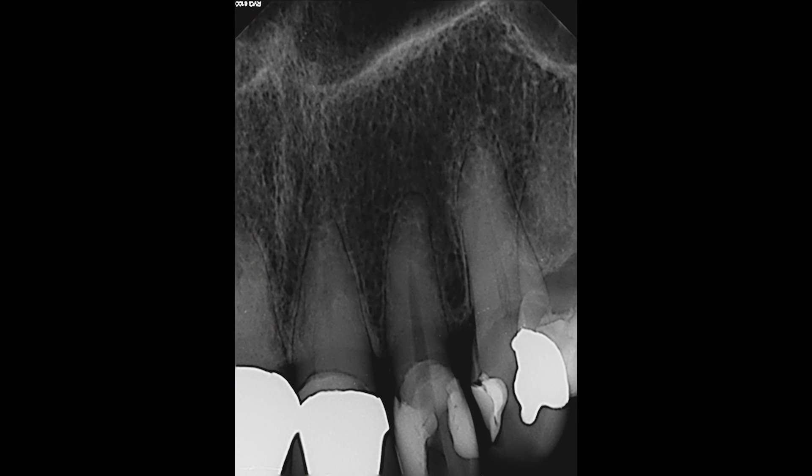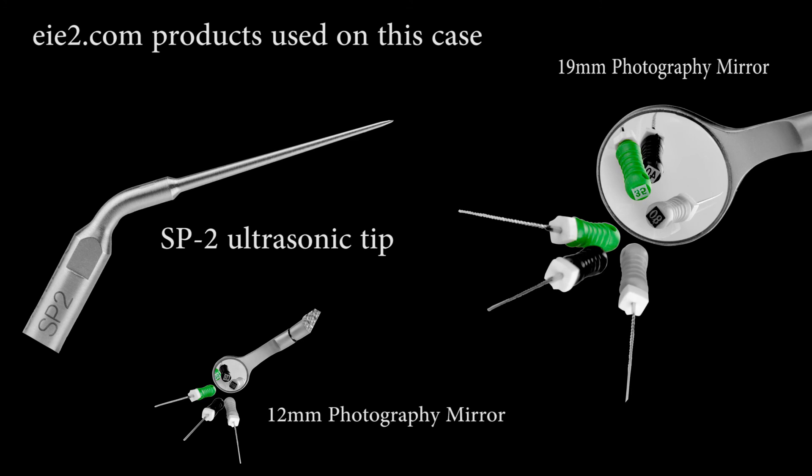Here you can see the canal has not been hollowed out unnecessarily and the instrument is removed. The products we used on this case were the SP2 ultrasonic tip and the 19 and 12 millimeter photographic mirrors.